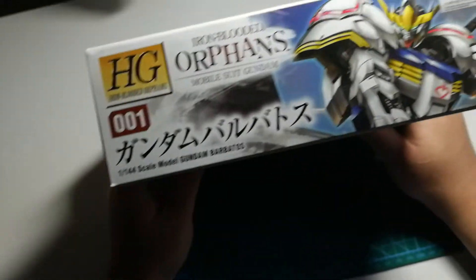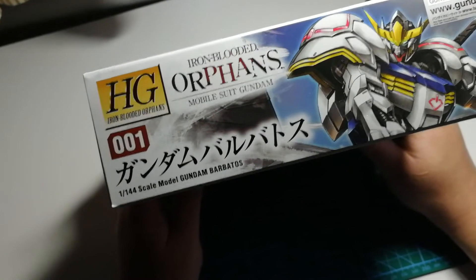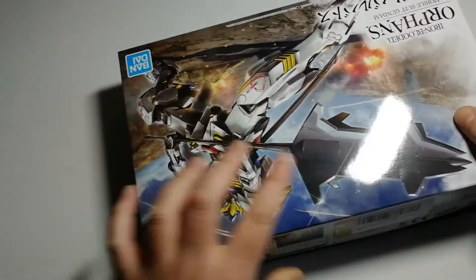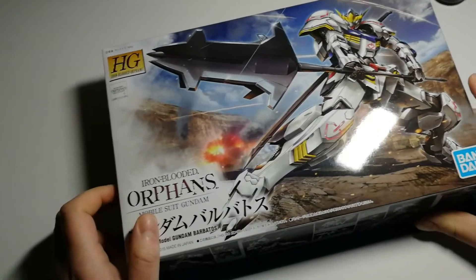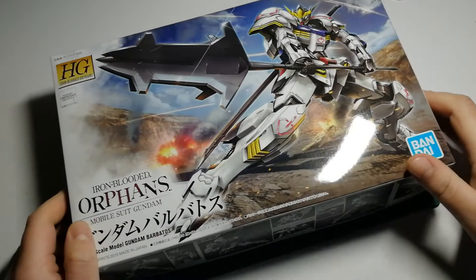This side of the box is identical to the opposite side. Let's put this back right-side up and open her up.